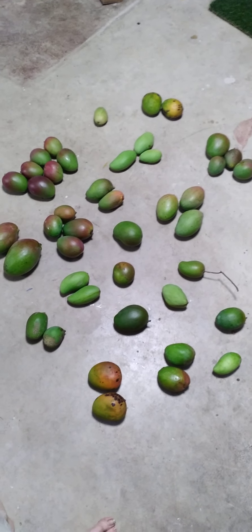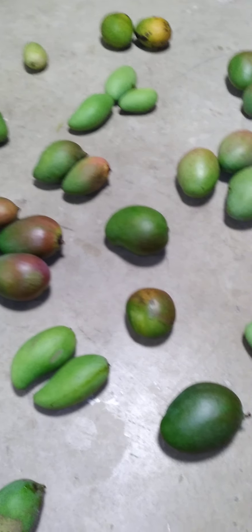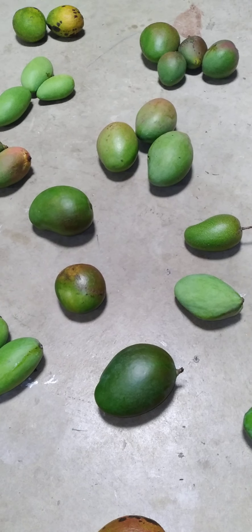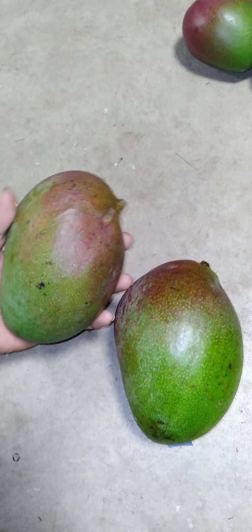Here we have 20 different kinds of mangoes. First off, these are all floor mangoes — a lot of them did not reach full development, but some of them will turn out fine.